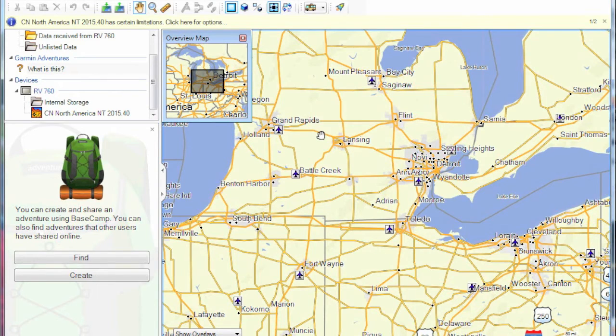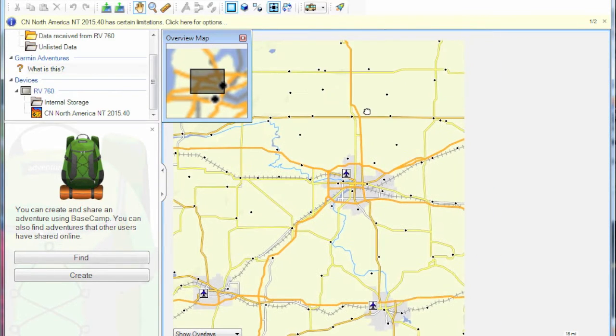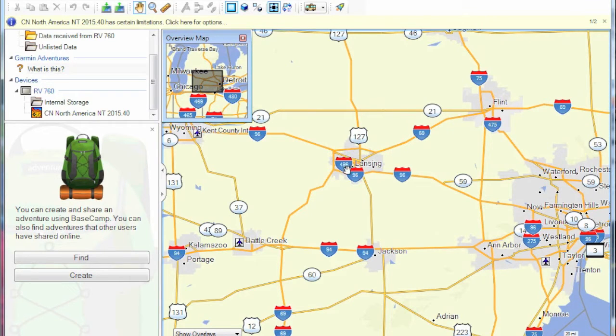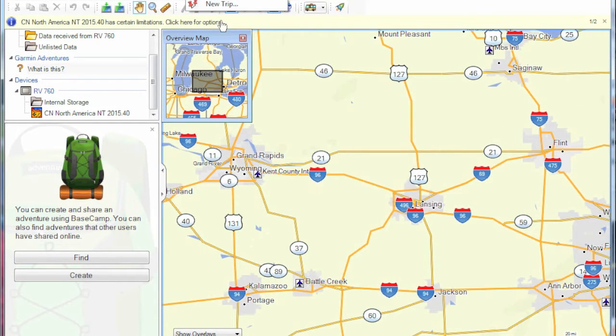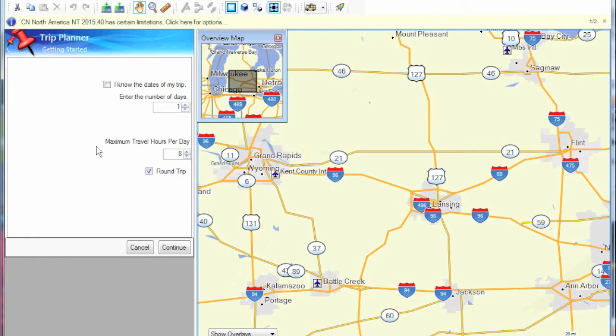For this trip we are going to start out in Lansing, Michigan, selecting some area in the suburbs, and go on a camping trip to Warren Dunes State Park along the Lake Michigan shoreline. From the top menu we select new trip, bring up the dialog box, set it for two days, and deselect round trip because we want this to be one way. You can also do the route in reverse. Then we build the trip by selecting continue.